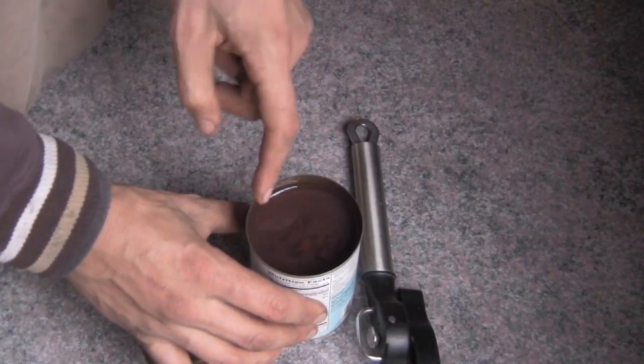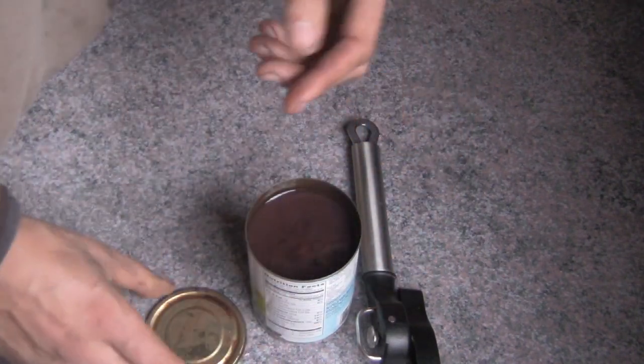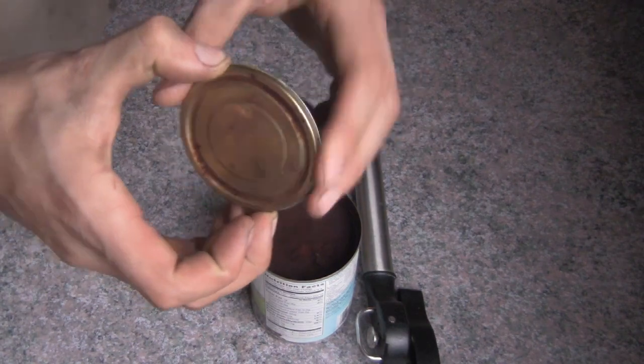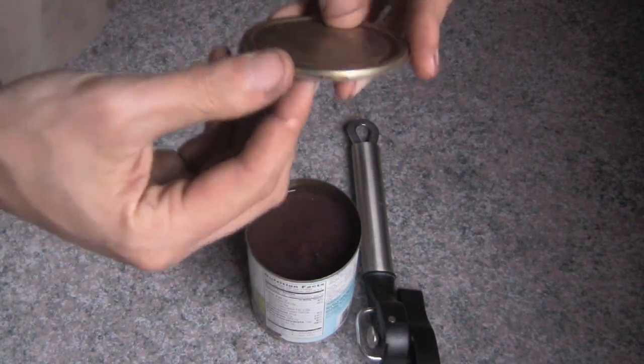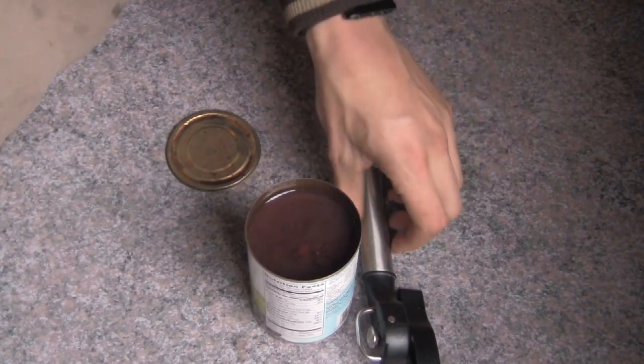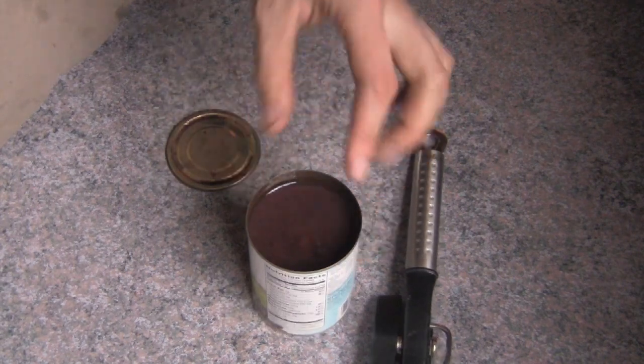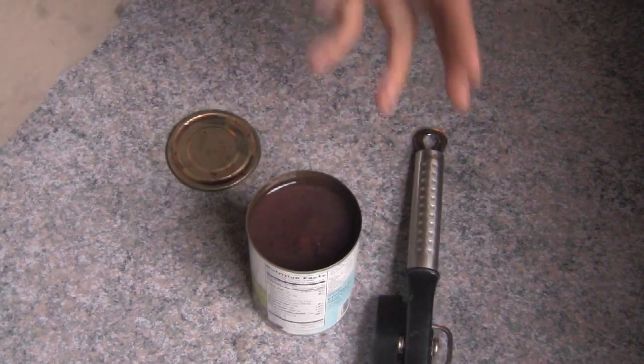Not a sharp edge anywhere in there. Nothing. It's safe. What more can you ask for? This thing is perfect for someone who is new to cooking because it won't leave sharp edges or little metal things sticking out that give you splinters.